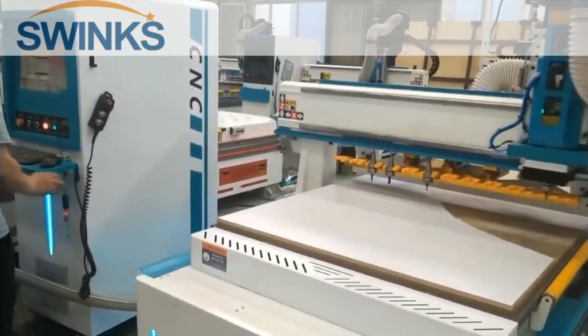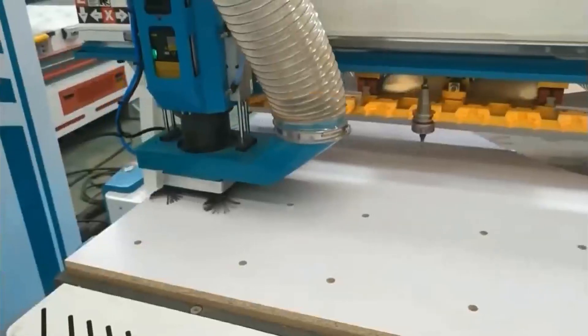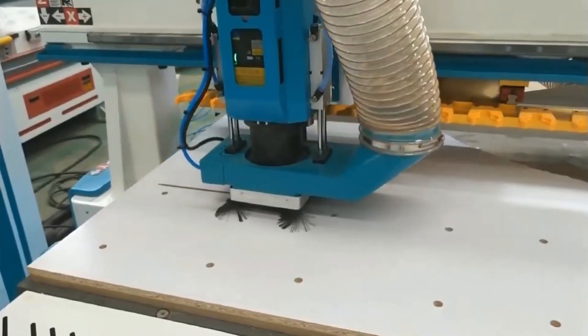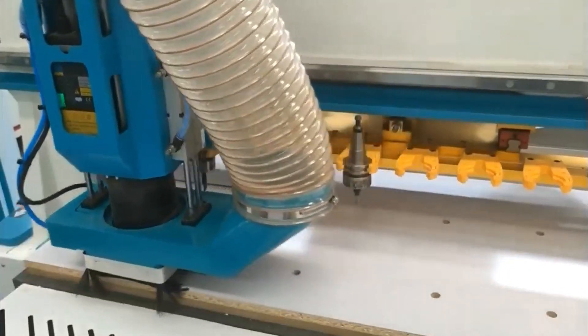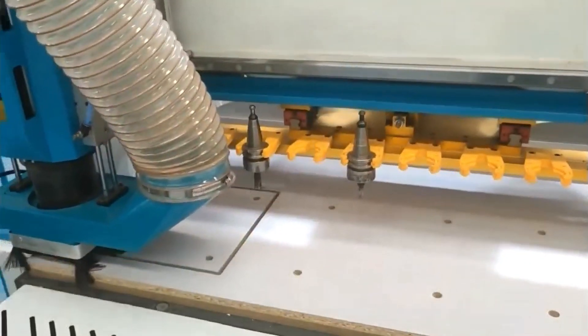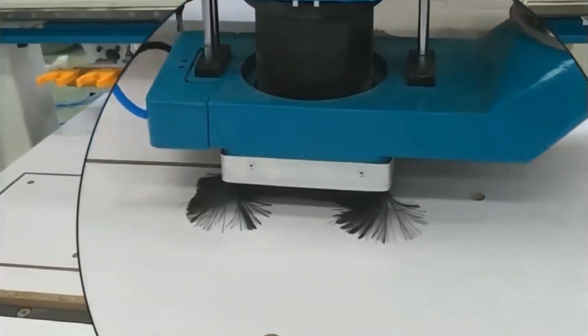The CNC router machine has excellent cutting capabilities and a powerful dust extraction system. After cutting, the waste material is secured at the bottom of the workpiece. By adding a dust extraction cover, all waste adhered to the bottom surface is completely removed, keeping the work environment clean.